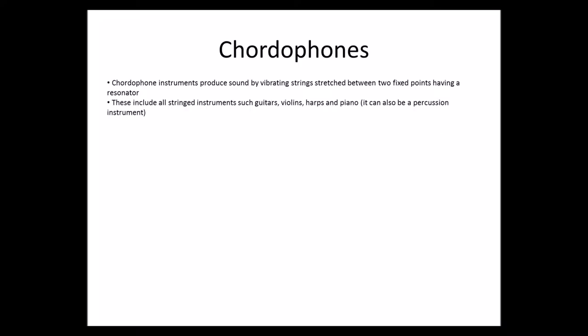These include all stringed instruments such as guitars, violins, harps, and pianos, and it can also be a percussion instrument.